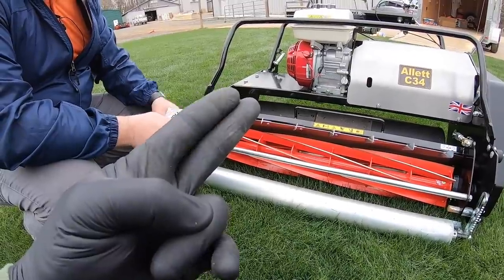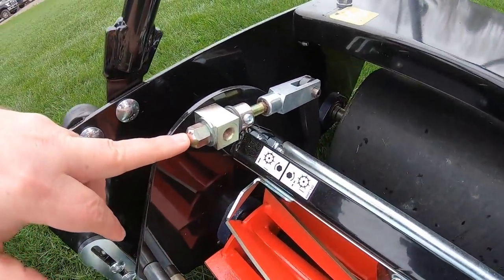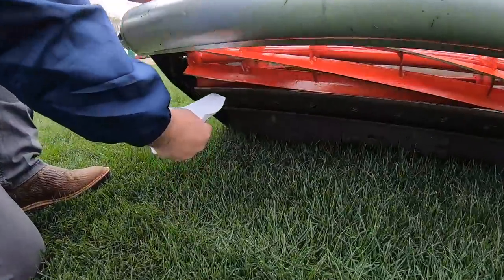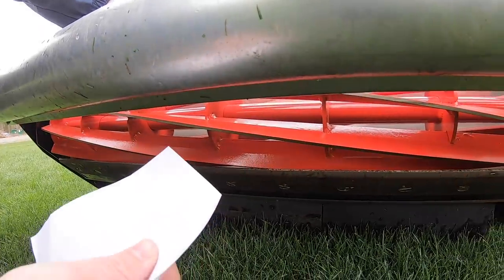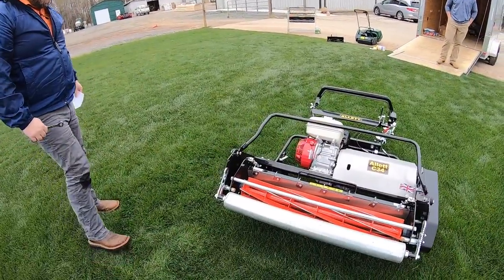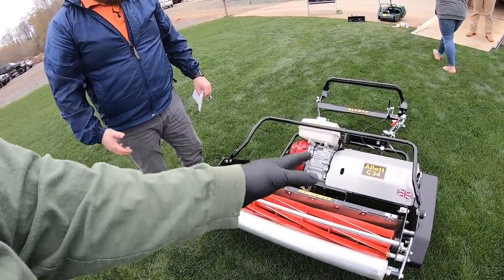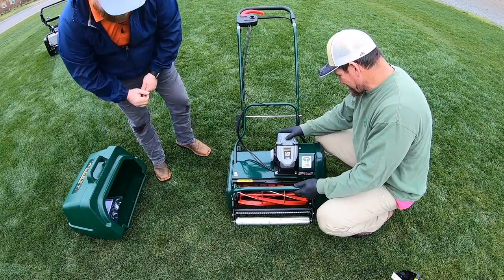All right, to check the reel-to-bed-knife adjustment — you always want to be cutting paper, right? That's your scissor effect. So you have two points of adjustment here and there, and there's a nice little picture of which direction to turn your screw if your reel is too tight or too loose. All we're going to do is tilt the machine back, stick our paper underneath to the reel and the bed knife — watch your fingers — and check it on each side and in the middle. There we go, pretty clean cut. So that's all you do to adjust it — count your rotations and fine tune it.